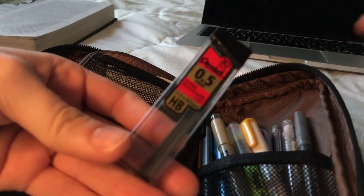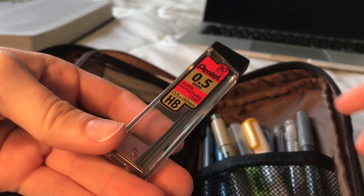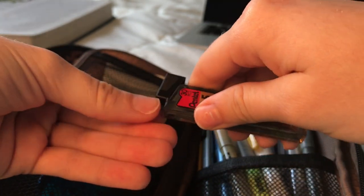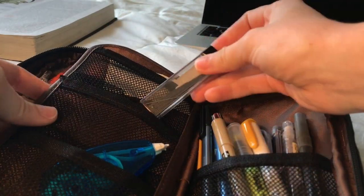Then I have this Pentel Lead in .5. Even though I really don't use pencils, just because most of my teachers actually make us use pen, but also it's my preference to use pen. But I have that just in case.